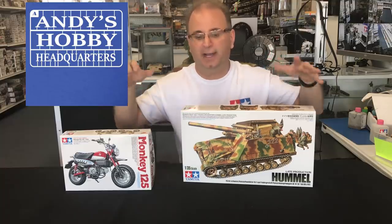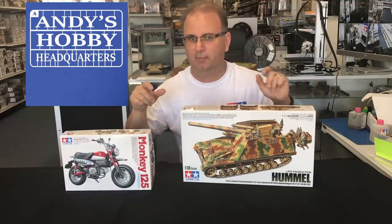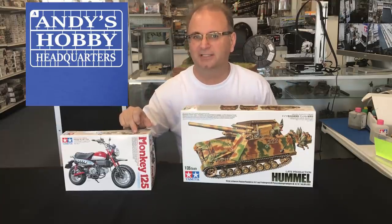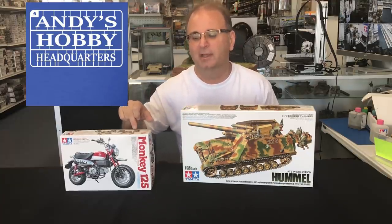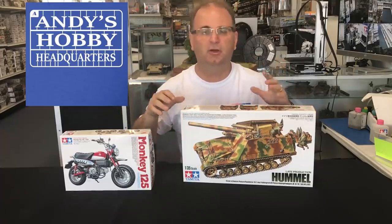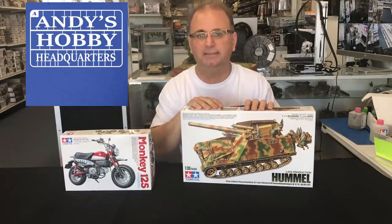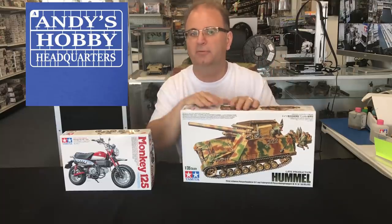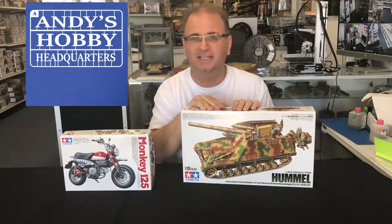In this video I'm going to start on one of these today — I'm not quite sure which one. I was all set to do the Honda Monkey, and then the Hummel was inside the box and I've been wanting that for a while too. We'll figure that out in a minute. I'll spend a few minutes showing you all the parts inside each kit, and then look for the build videos in the next week. Let's get started.